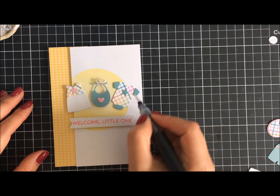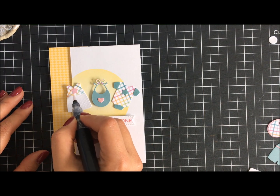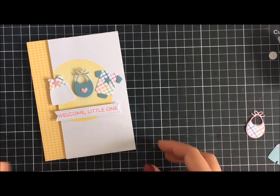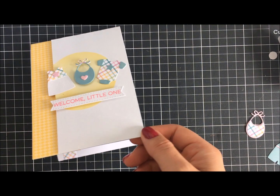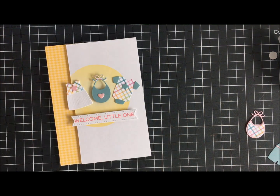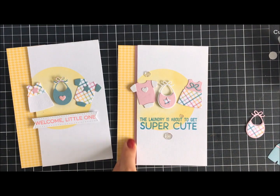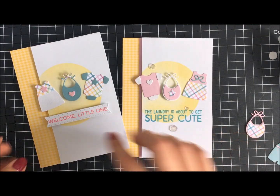I continue the same theme on the inside as well — same idea: a strip of pattern paper on the inside plus a little outfit. I couldn't help myself and added the clear sparkle on the inside too — there it is, isn't it adorable? These little outfits are just so cute.